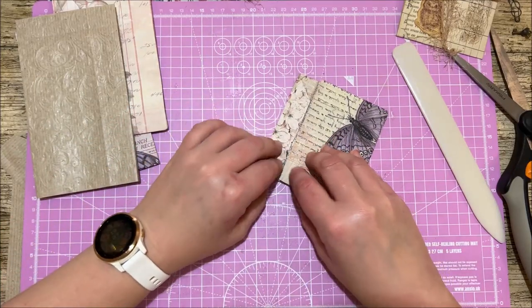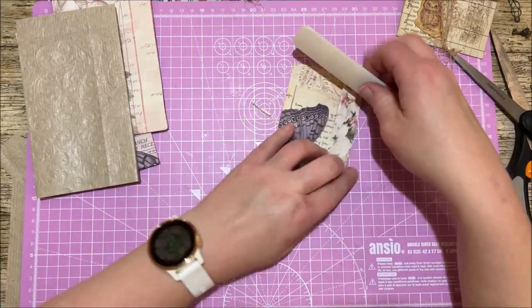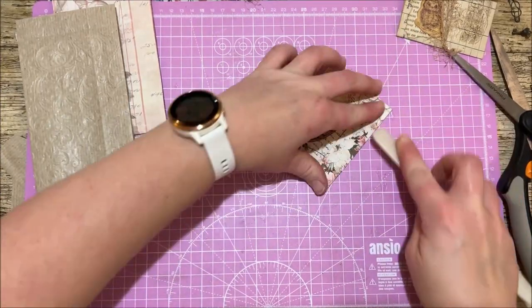Now we're going to fold this bit over — so that's your flat bit over the top, and that's our closure.